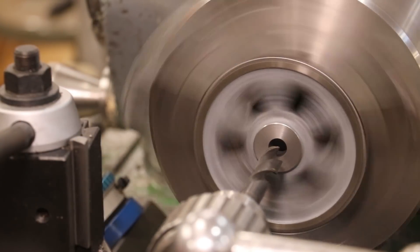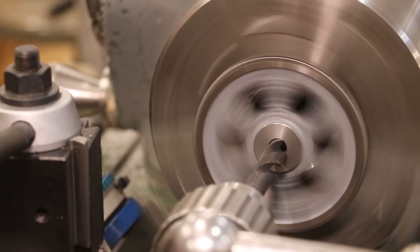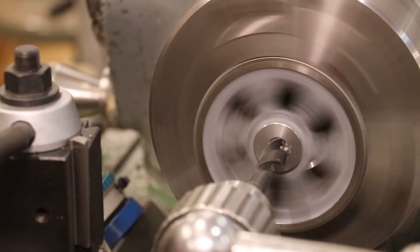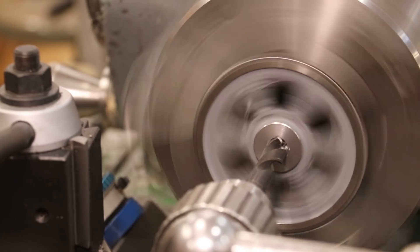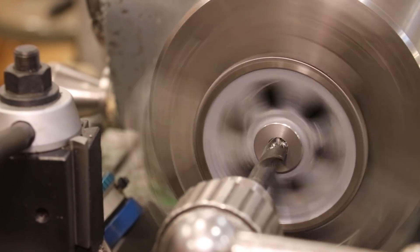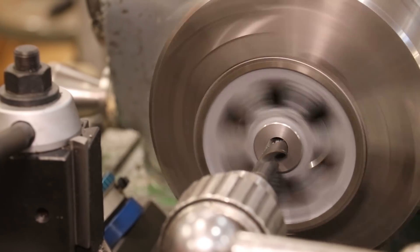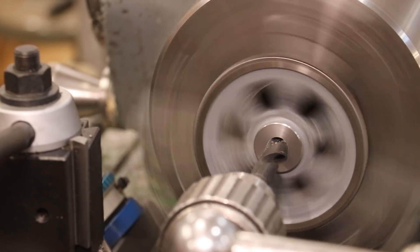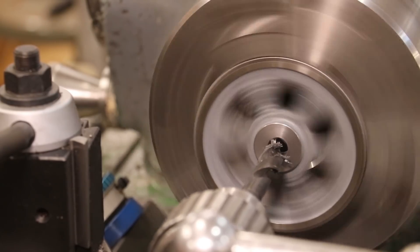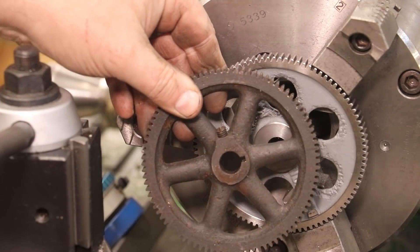I've got a 9/16-inch drill bit in here and we're just going to go ahead and enlarge this hole up to size. All right — now I need to put a keyway in there. Let's make sure I've got a broach bushing the right size and we'll get that knocked out.